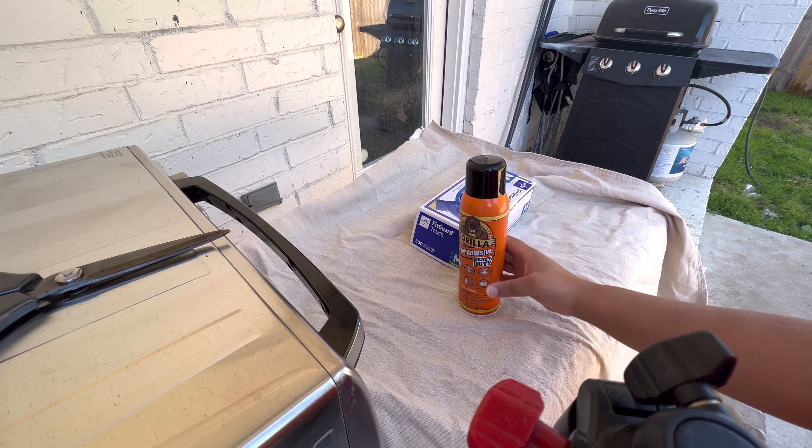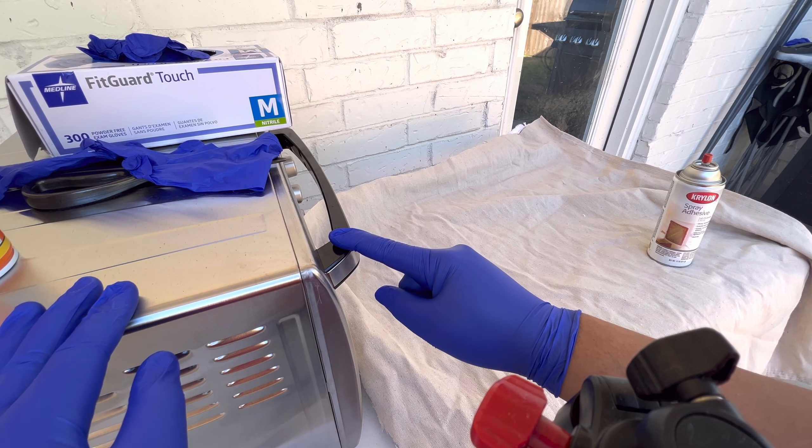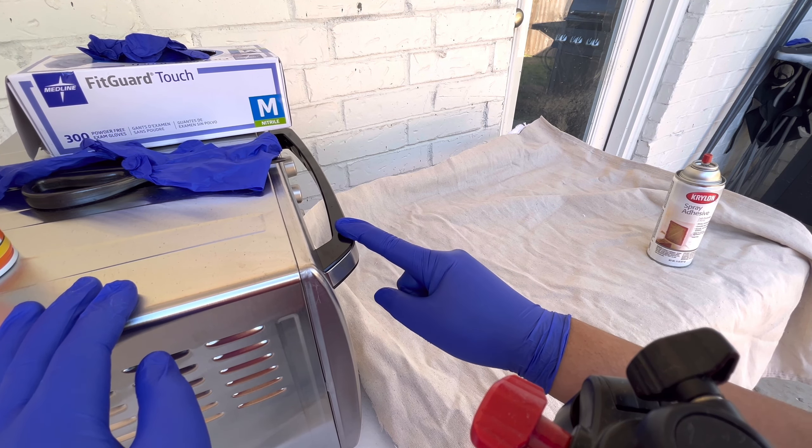This is also why I do this outside because of the strong smell. And no, I don't eat in this oven — this is for sublimation tumblers, so this is toxic also.